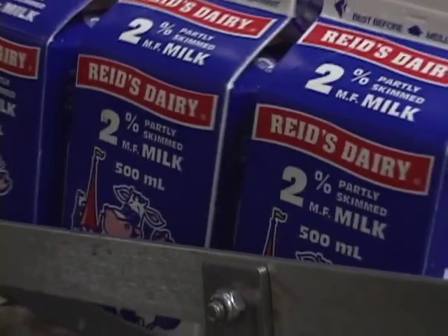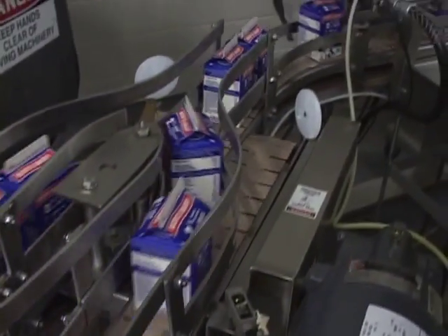Milk cartons come in various sizes: 2-liter, 1-liter, 500-milliliter, and 250-milliliter.